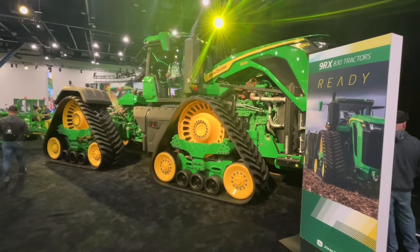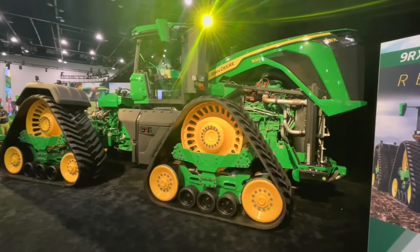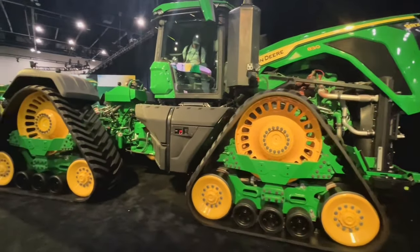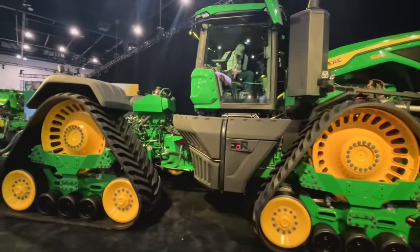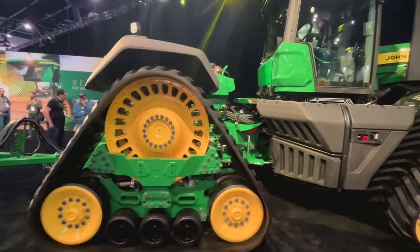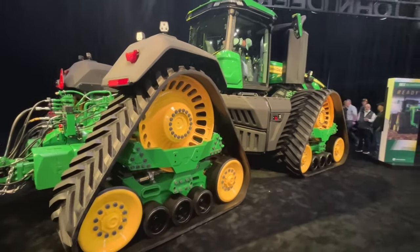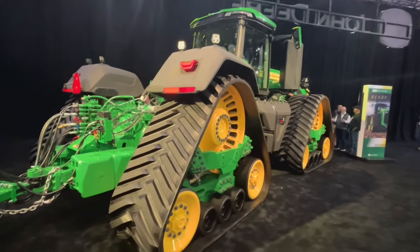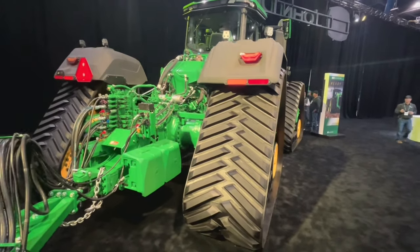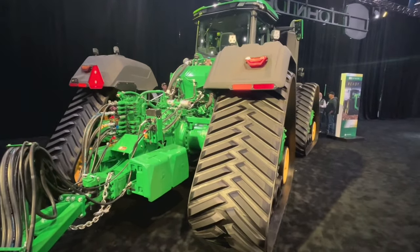If you're a fan of big tractors, you can't miss the new 9RX830. It's the largest horsepower tractor on the market — completely redesigned with improved cab visibility, a completely new frame designed to handle this horsepower, and up to 168 gallons per minute hydraulic flow for big implements. It can be ballasted up to 84,000 pounds to pull big air carts out in small grain country. That is just a massive tractor.